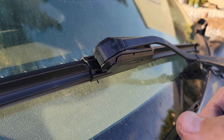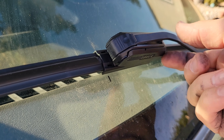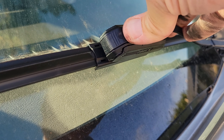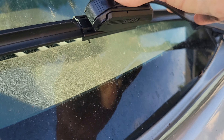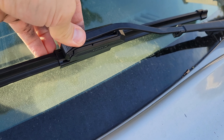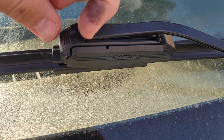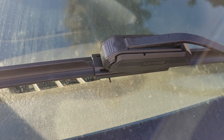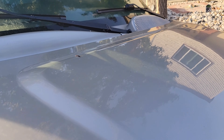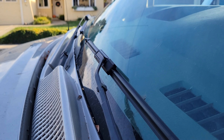Once it's seated all the way on, push it back down — there we go, that's clicked on. These wipers attach a little differently than most I've done. Usually you just get a positive click as you pull it on all the way. These ones instead use this piece that's pretty hard to push down — there we go, that's locking it in. To get these off you have to pry that open; it's a pretty tough latch, which I think is by design because you don't want these flying off at 80 miles an hour. So we've got nice new wipers on.